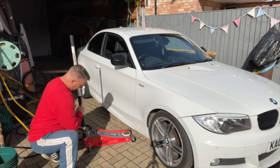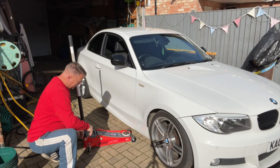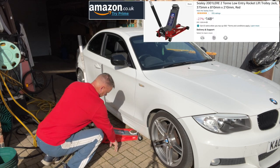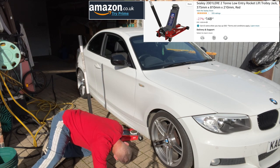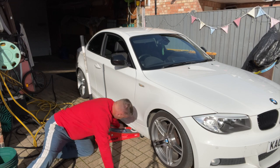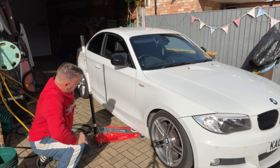These cars are quite low and I've got this ceiling low-entry jack — brilliant for getting under these cars. I'll put links in the description for all the tools and parts we use in the video. You can see it goes under there and we've got clearance — fantastic.